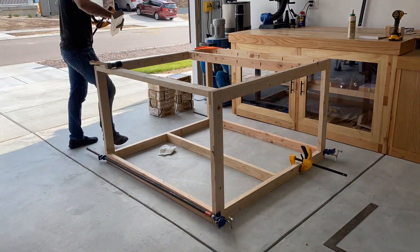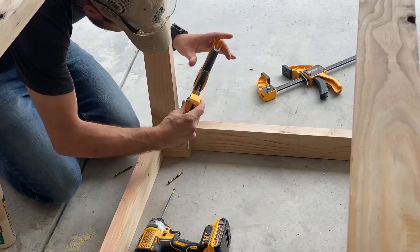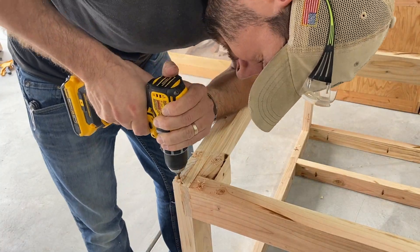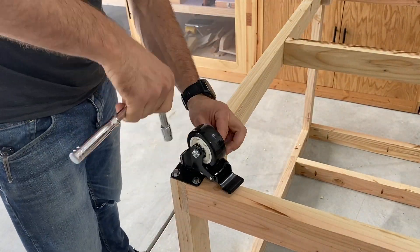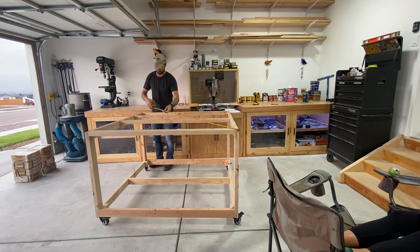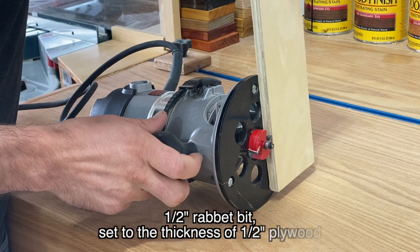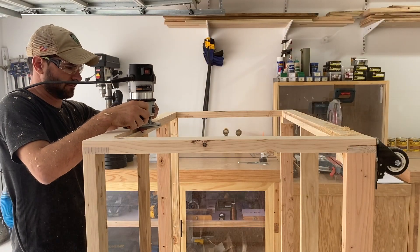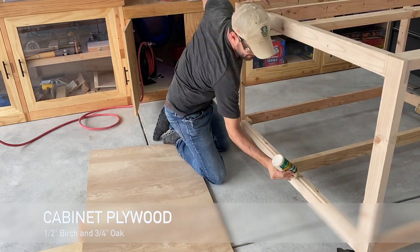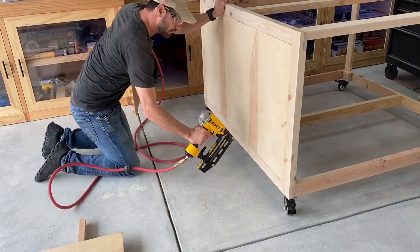I've got pocket holes in the top of those frame cross members — those are going to be used to secure the plywood top so I don't have to drill holes all the way through from the top surface, giving a clean top surface. I set my half-inch rabbeting bit to the thickness of the plywood for the sides, then cut a half-inch wide, quarter-inch deep rabbet into the sides of the frame so the plywood flushes out. Square up the corners with a chisel, add a little glue to the sides, drop the plywood in, and use some nails to hold it in place while the glue dries.